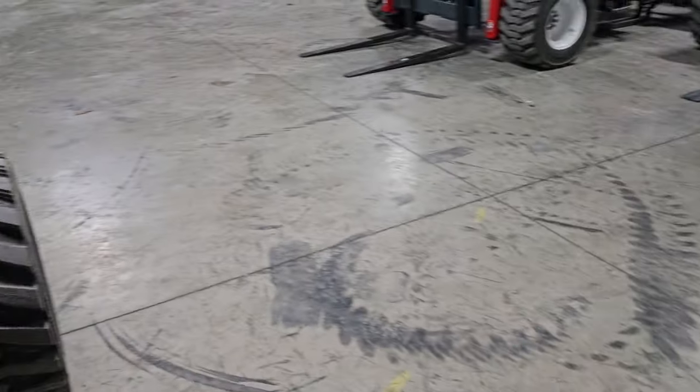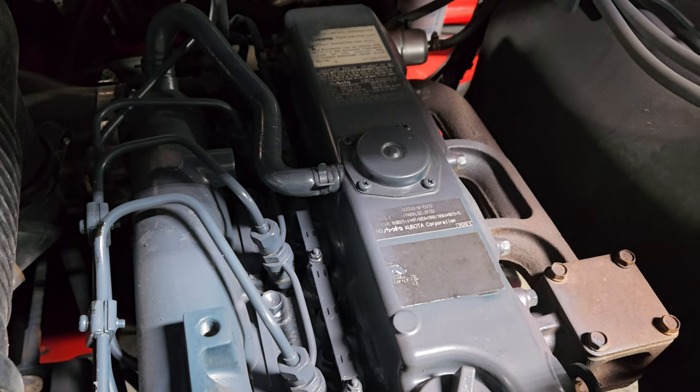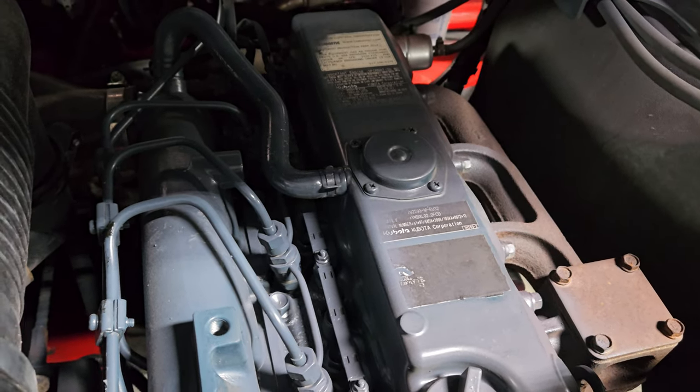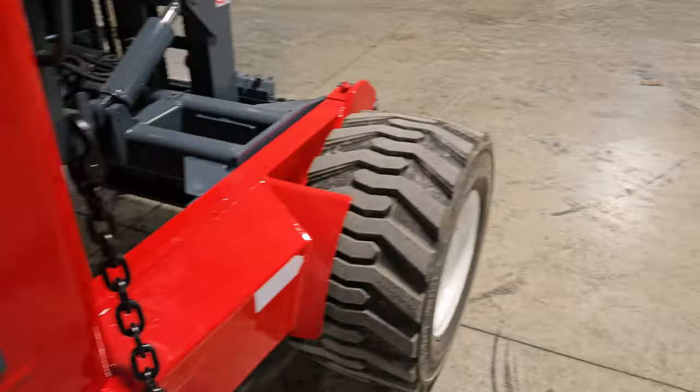Let's take a look at the Kubota V2203. We'll back this engine up for 30 days. The operational guarantee is very short term — just when it shows up, then it's over — but you can buy peace of mind just using this video and pictures.